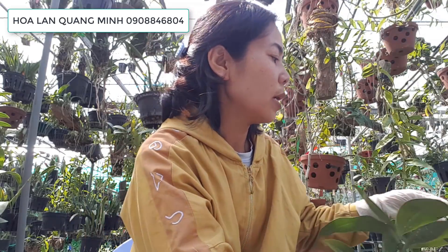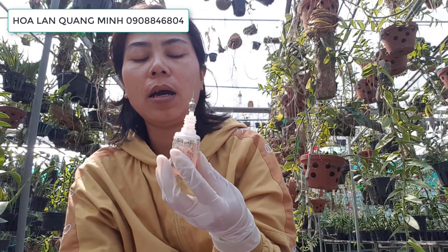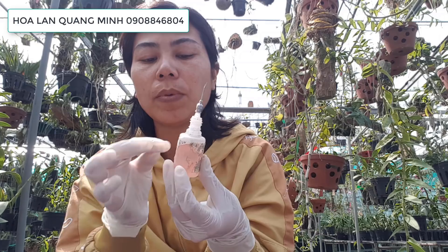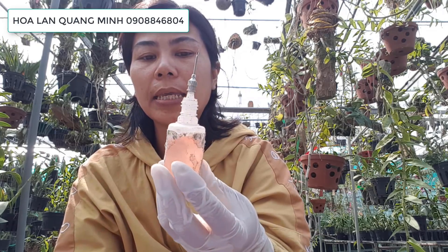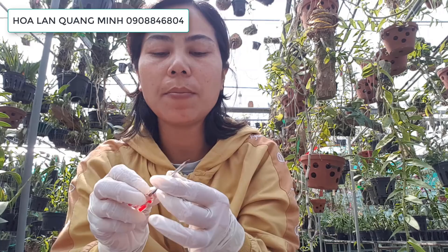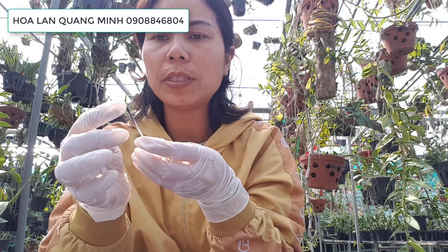Dụng cụ mình cần chuẩn bị: thứ nhất là kích ki di - ở đây mình đang xài kích ki di đỏ. Các bạn có thể sử dụng ống chích cũng được, mình hút thuốc vô. Ở đây mình xài cái bình này gắn cái ống chích với kim vô, nhưng ở nhà các bạn có thể xài ống chích thôi. Rồi mình cần 1 vật nhọn, rất là nhọn và sắc để khoan cây cho ngọt. Nếu bạn nào có sắm bộ đồ nghề khoan luôn thì quá ok. Ở đây mình sử dụng vật nhọn bén để khoan lỗ để tiêm thuốc vô.